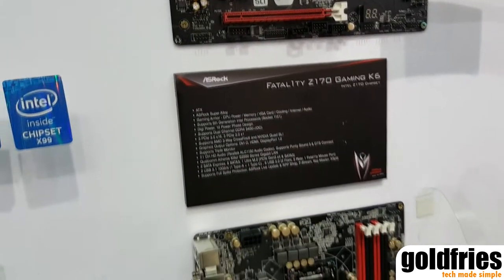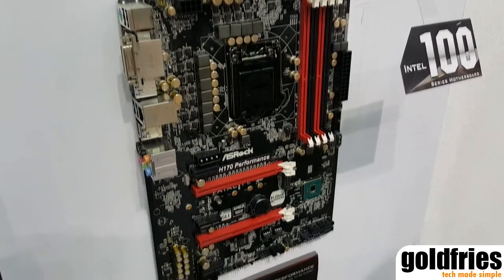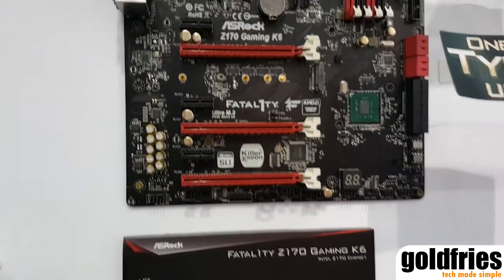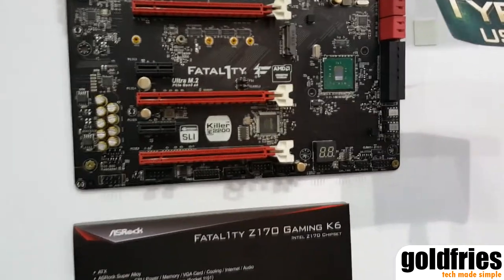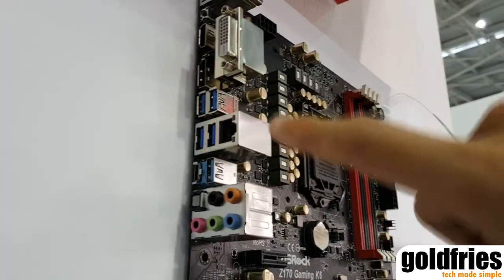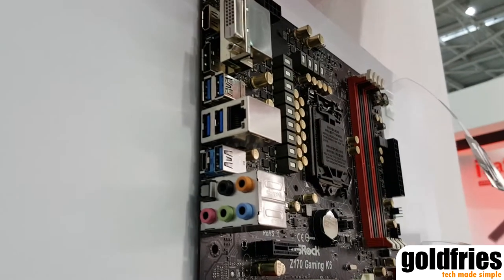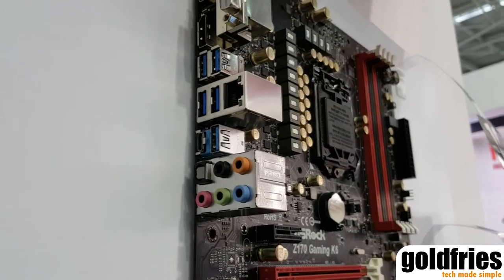This motherboard is also integrated with Purity 7.1 technology, which allows gamers and users to get a more exciting sound experience. And also here, you can see that we have an onboard Type-C USB 3.1. There are two connectors here — USB 3.1, one Type-A and one Type-C — for the next generation USB devices.